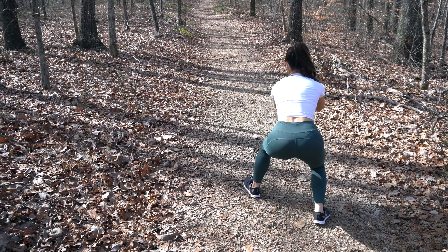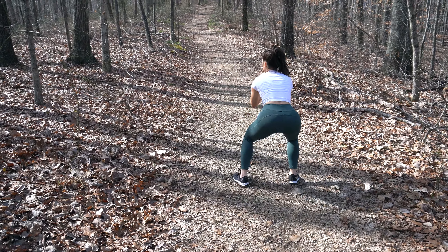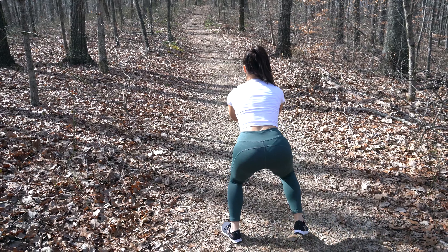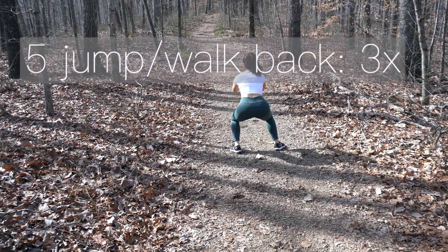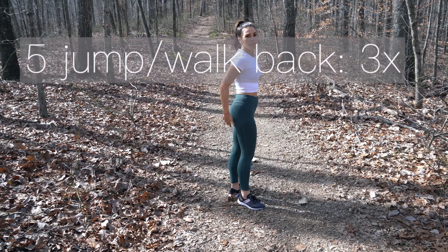For this move, you definitely want to make sure that there are no rocks or sticks that you could potentially roll your ankle on. But essentially, you're just doing a big forward leap and then staying as low to the ground as possible, walking back in a squat.